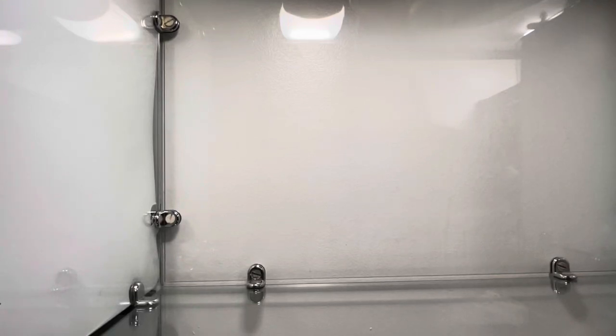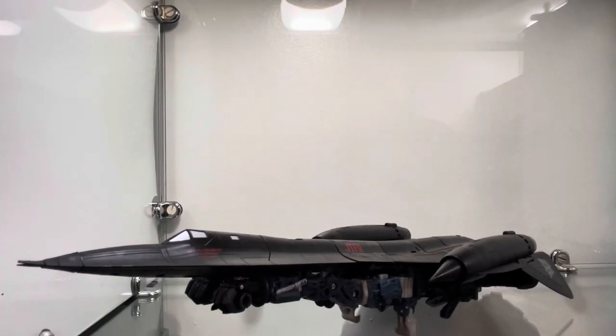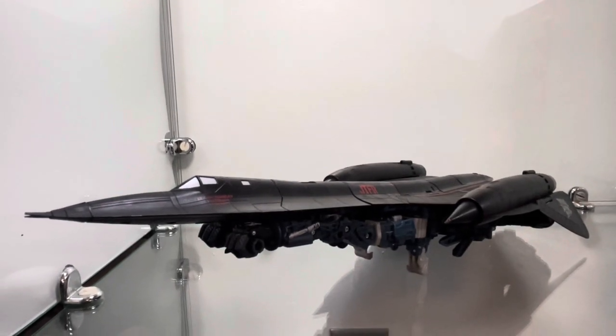Do you like planes? Do you like transformers? Do you like sleek, sexy vehicles? Well, I got the thing for you. This dude. Revenge of the Fallen Leader Class Jetfire.